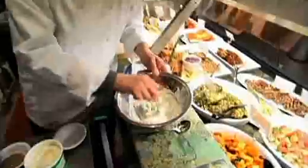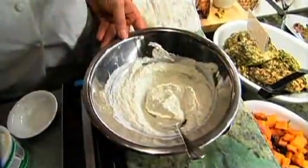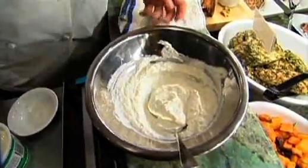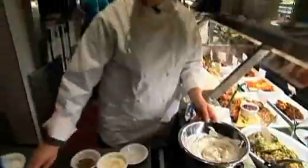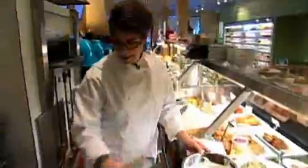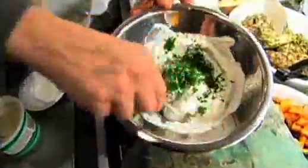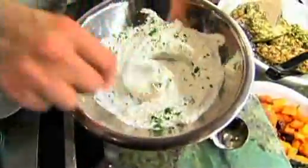And then salt. The more salt you put in, the more you'll bring out the heat of the fresh horseradish, but not too much salt. Pepper. And then we add chopped parsley. You could also add chives if you like. Stir well.